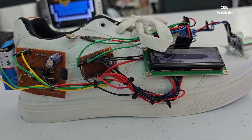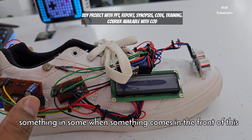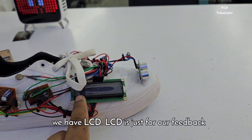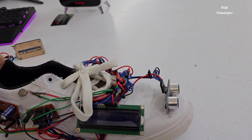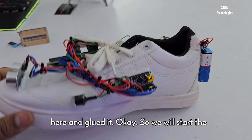We have a motor which will vibrate when something comes in front of the ultrasonic sensor. We also have an LCD — the LCD is just for our feedback, showing the distance and how we have triggered it; it's not for the blind person. The components are tied and glued in place on the shoe.